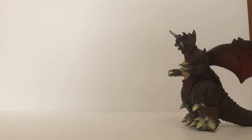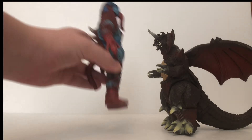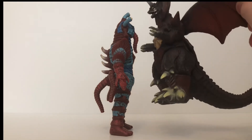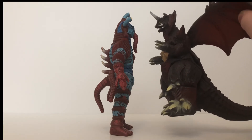Moving on, that means it's sizing time. First, we'll compare Destroyah up next to an Ultra Monster — Super Alien Hipparito. And as you can see, Super Alien Hipparito dwarfs Destroyah, which is a massive problem, because Destroyah should be as tall, if not taller, than Super Alien Hipparito.